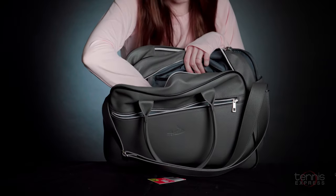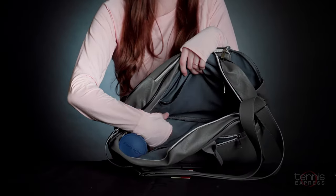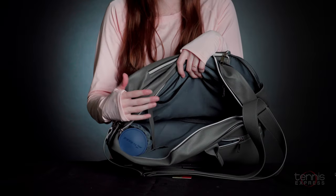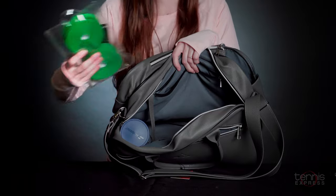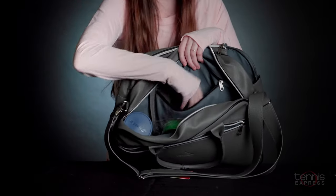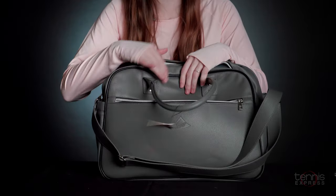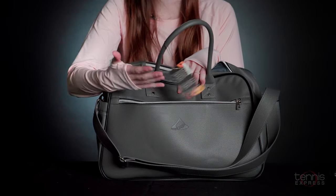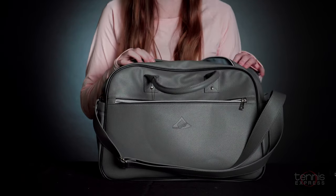This compartment is also perfect for any shoes you need for on court, an extra pair of clothes, your phone, and accessories. Your wallet also fits in the zipper pocket in the front, or if you want a more easily accessible pocket for your wallet or your keys, the front pockets are great for that.